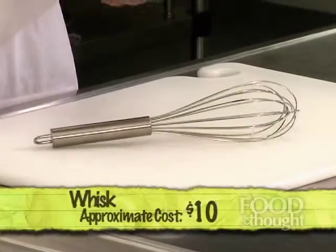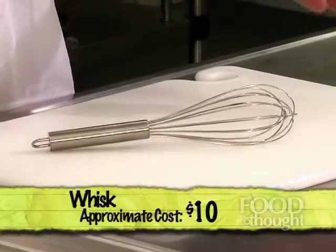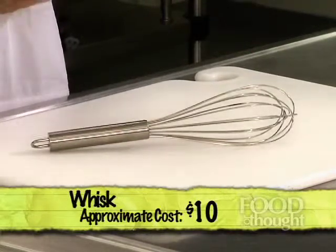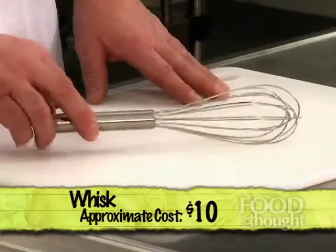Next, it's very good to have some type of inexpensive whip — to beat eggs, to mix a cake, or even to make a pan sauce on the stove where you've cooked a piece of meat and then you're adding a little flour and maybe some vegetable stock to the pan, whipping it together so that you can make a nice gravy to go over the meat or vegetables that you're serving. It's very helpful.